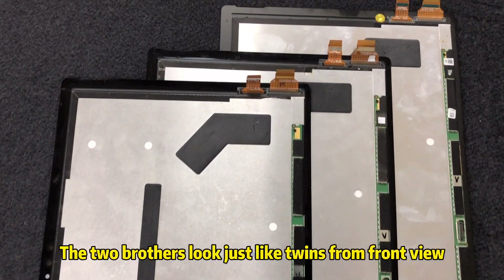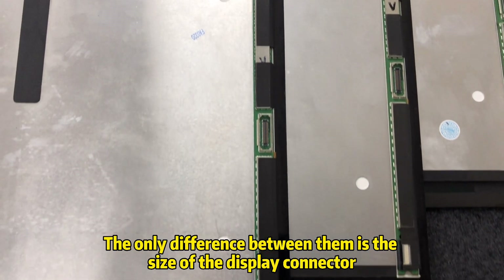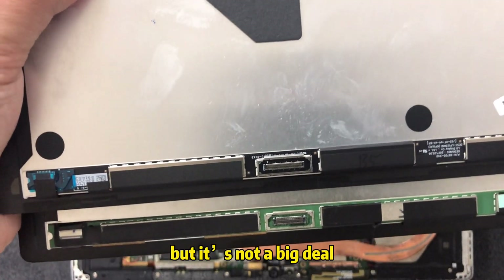The two screens look just like twins from the front view. The only difference between them is the size of their display connector — the Pro 5 has a wider connector than that of the Pro 4, but it's not a big deal.